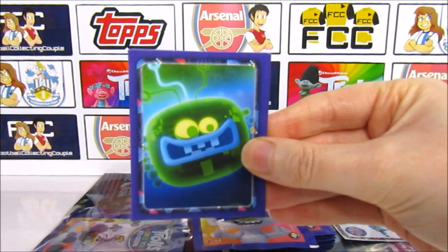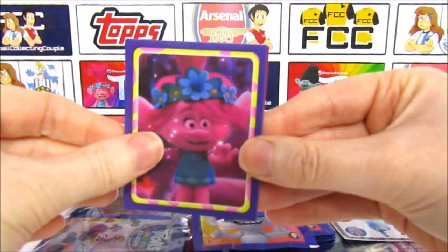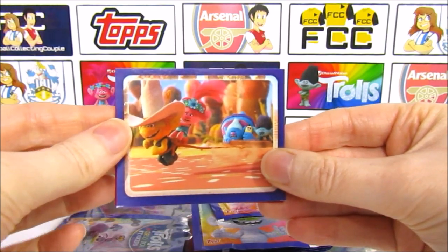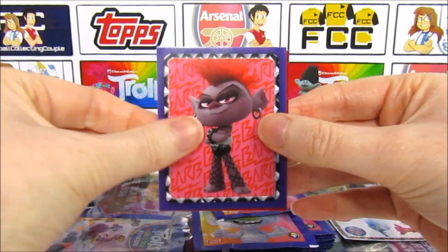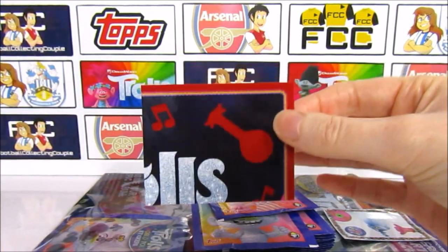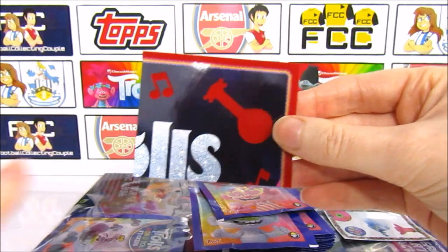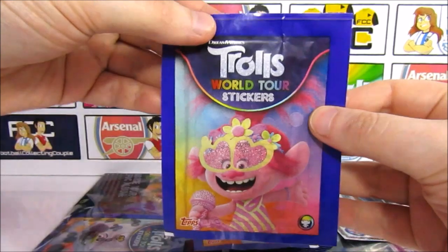We have this dude from the Techno Trolls, then we have Queen Poppy. There are lots of moments from the film in here — that's what you're going to be seeing. We have Hickory and Queen Poppy dragging the rest of the team, which is pretty cool. We also have Queen Barb. And we have the first logo sticker — that's awesome to get in the first pack. It's also felted and fuzzy, which is really cool. Onto the second pack — the Queen Poppy pack.